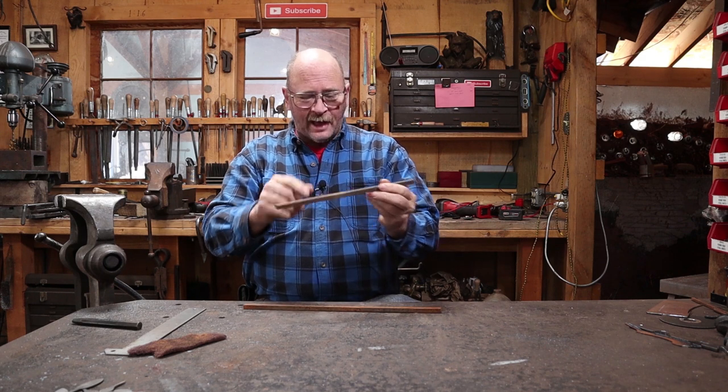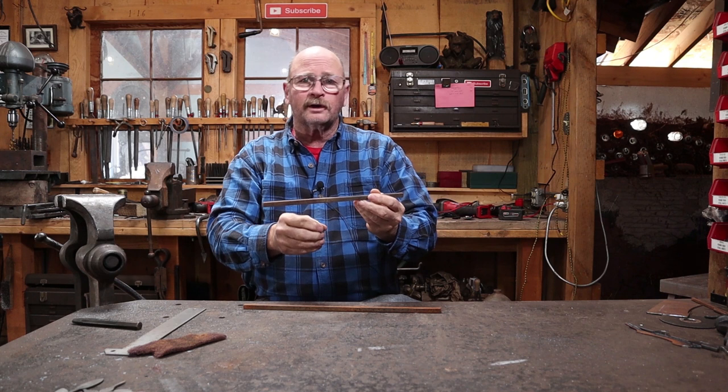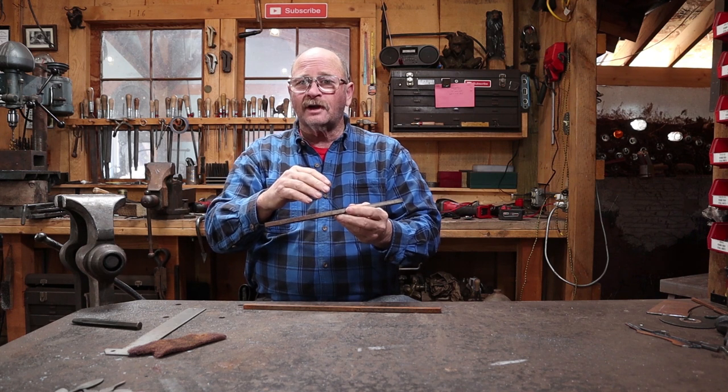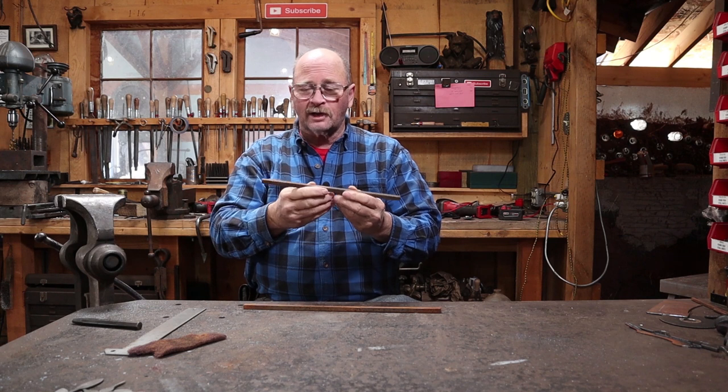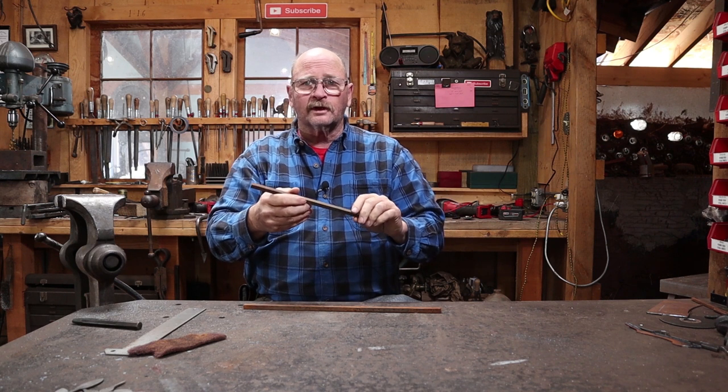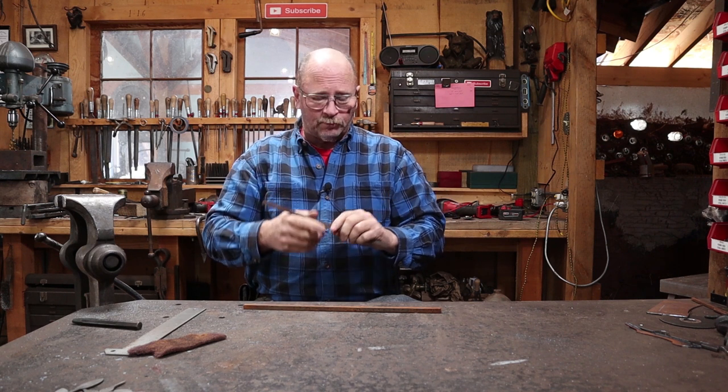I'll fold this one in half, trap that finial end in there, forge weld it all into one solid piece to make the hook, and that should give us a nice decorative three-piece element at the top. I'm not exactly sure what it's going to look like — I picture kind of a spade type finial at the end with the little scrolls next to it, but we will see what we end up with.